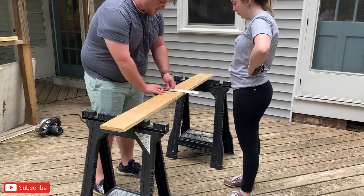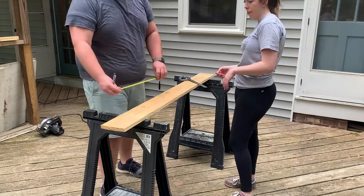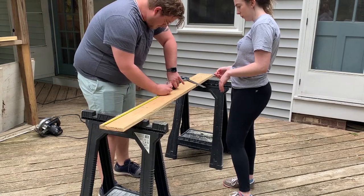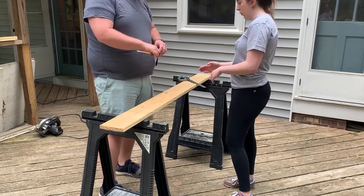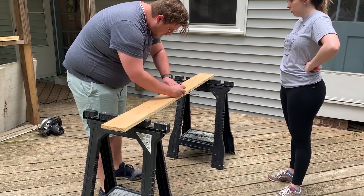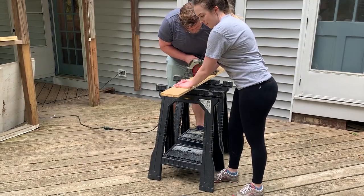Something I learned while doing this project is that wood labeled in the hardware store is not the exact measurement stated on the label. So definitely make sure you take a tape measure with you and measure exactly how long each piece of wood is before you buy it. The piece of wood we used here was 10 feet long, and we were able to get four perfect cuts from it.